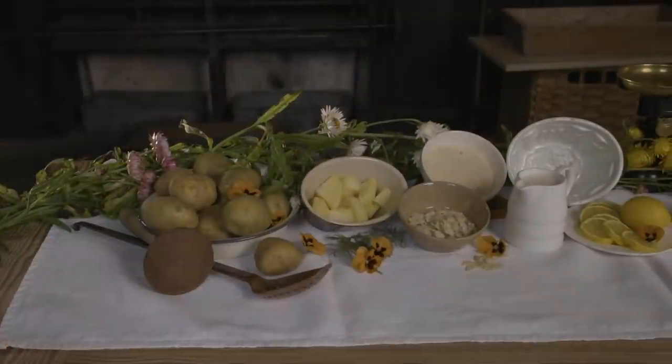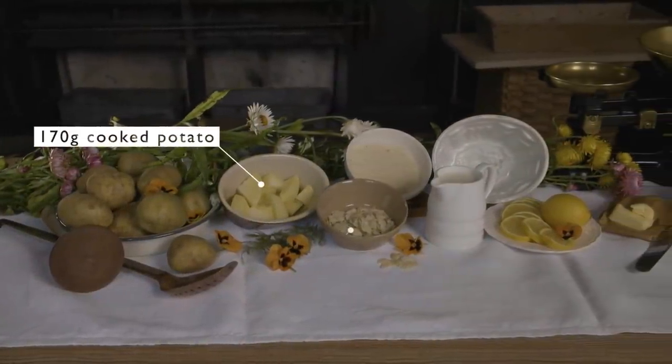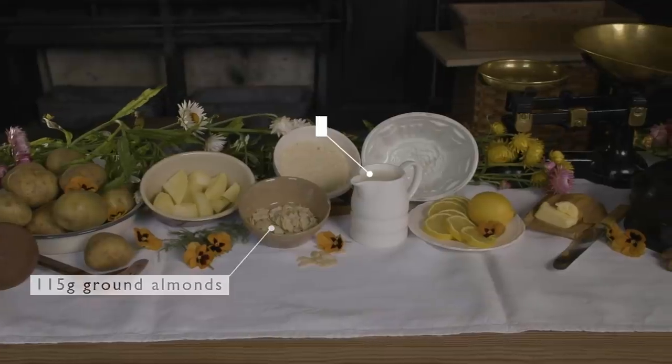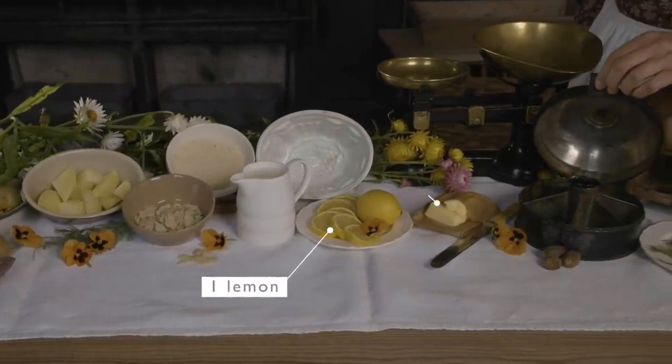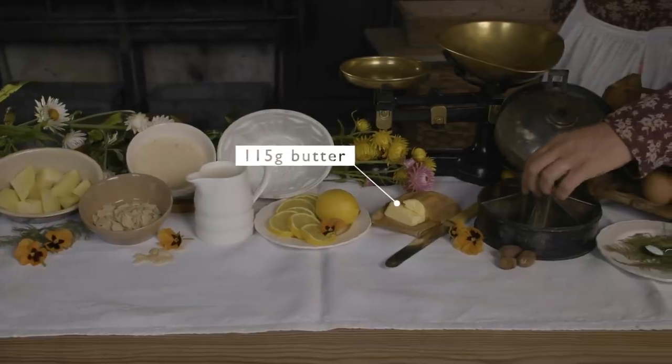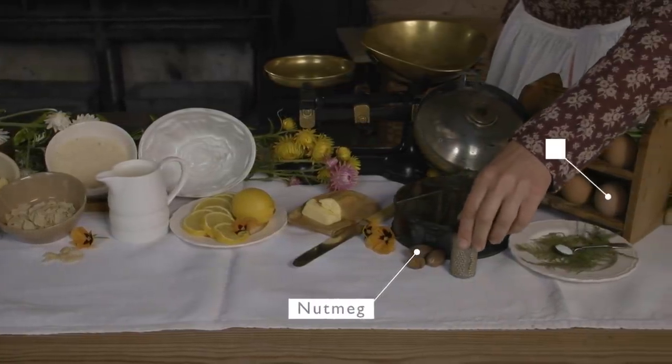For this recipe, you will need: potato, almonds, milk, lemon, butter, nutmeg, and eggs.